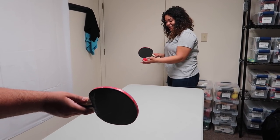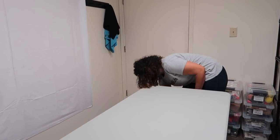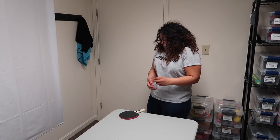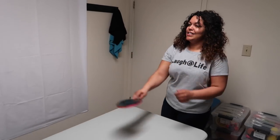Zero, seven, one. This is not cool. How am I supposed to hit this back? The red one came back. I win.